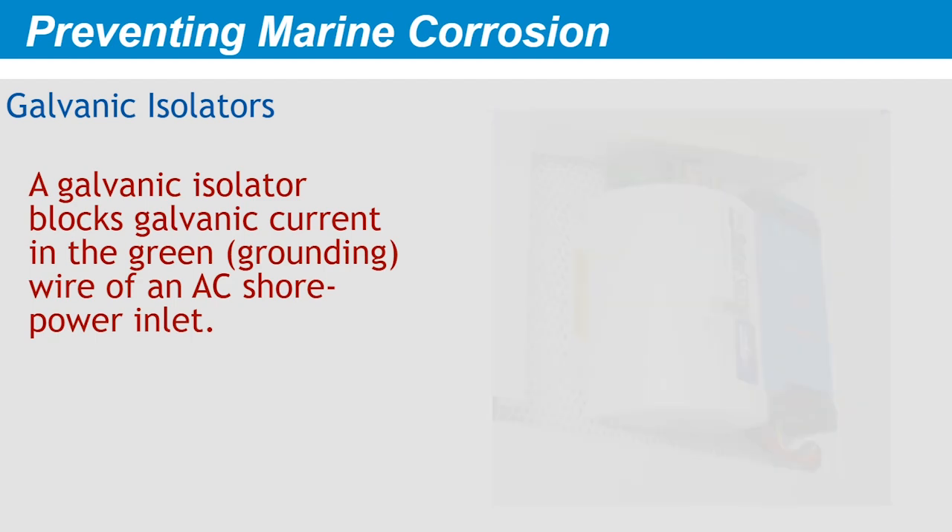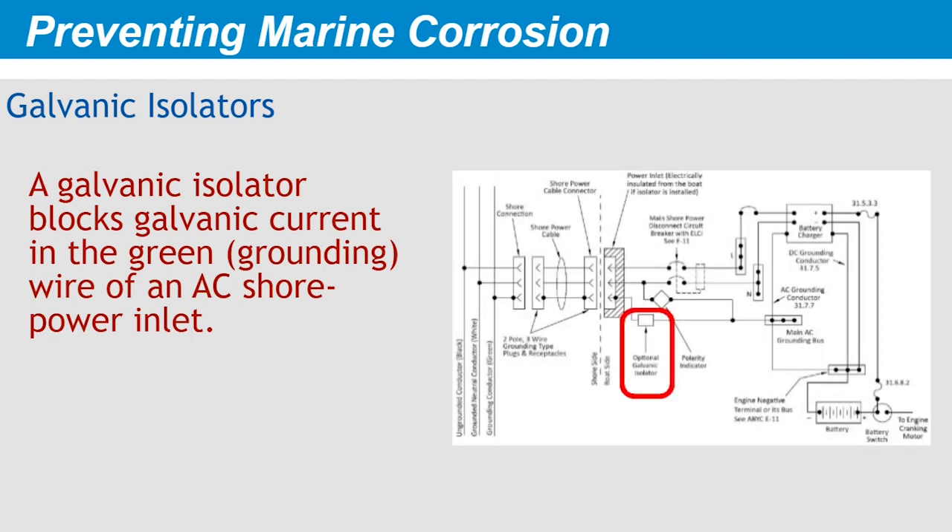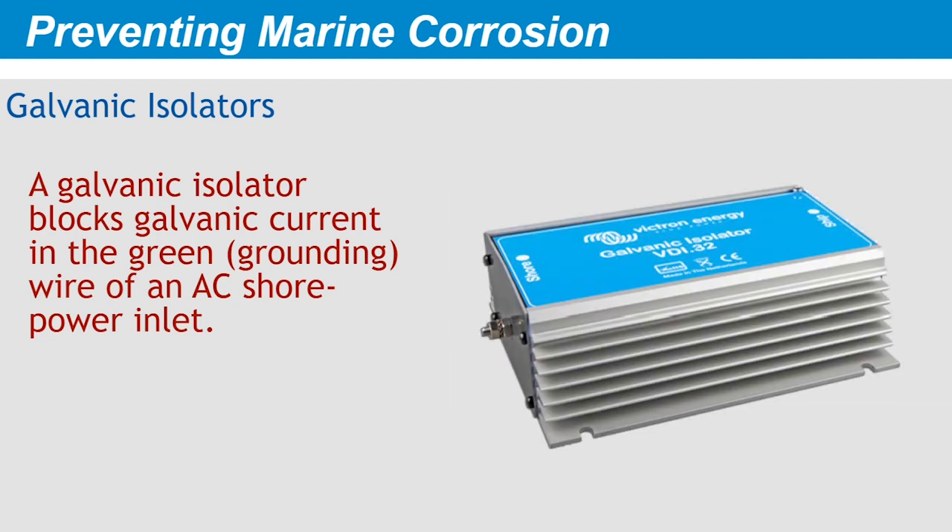According to ABYC standards, the galvanic isolator is the only device permitted to be installed in series in the green grounding conductor. One caution is that galvanic isolators are designed only to block low-level galvanic current on the order of 1.4 volts or less, not full battery voltage. Either the newer fail-safe models or a system with a monitor ensure that your grounding conductor maintains its continuity.